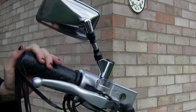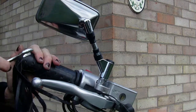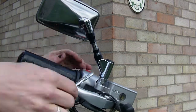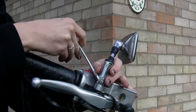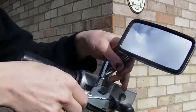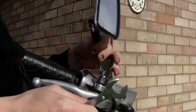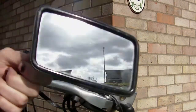On this side, the thread of the mirror actually goes the opposite to what you'd instinctively go with, or what you've been taught over the years. To undo it you actually go clockwise — normally you go anti-clockwise — and then you can just take the mirror off.